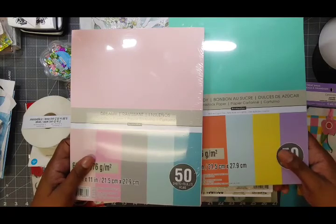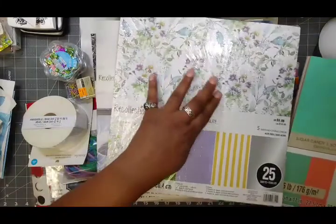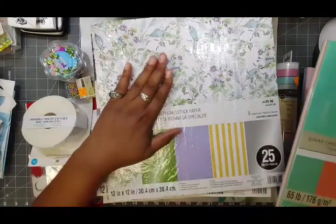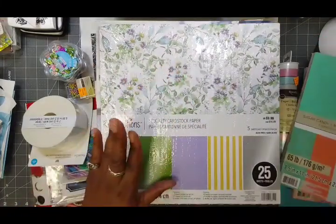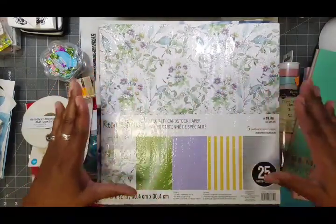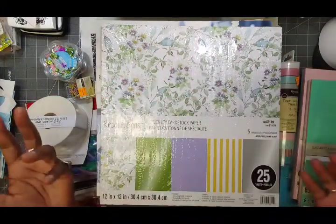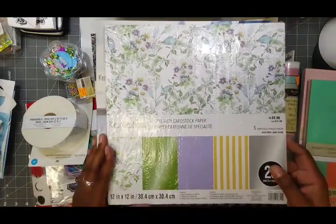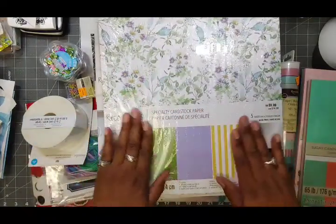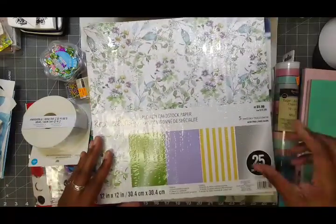Look what else I found — it's so beautiful! Look at this floral, it's gorgeous. This is going to make some beautiful gift card sets — a set of greeting cards to give as a gift. With this purple and all the colors in here, and plenty of heavy-duty hundred-pound card stock to make card bases, these card fronts with some embellishment will be lovely. And when I ran it under the price scanner it came out to half price — yay!